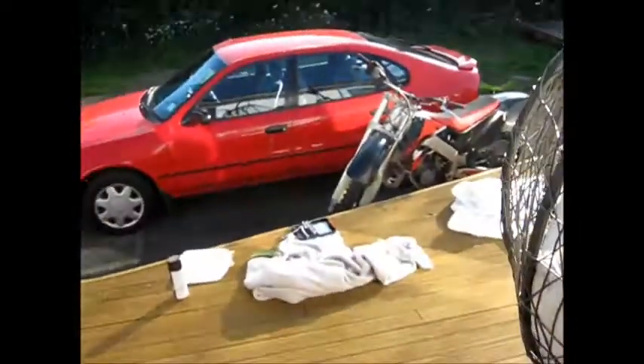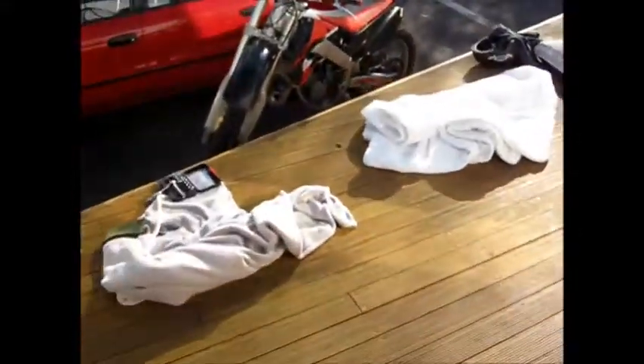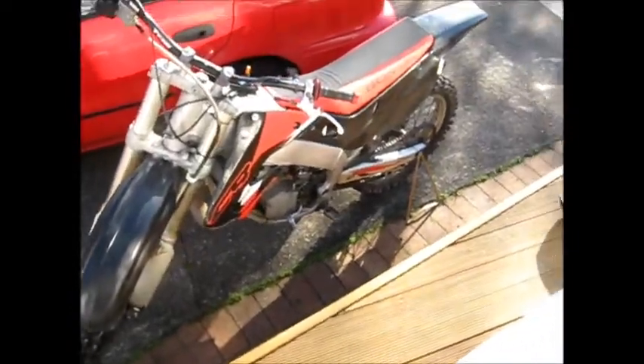Hey guys. It's a nice day. Excuse the noise in the background — neighbors are getting their work done on the house. Anyway, this is my dirt bike, a 1998 Honda CR125.